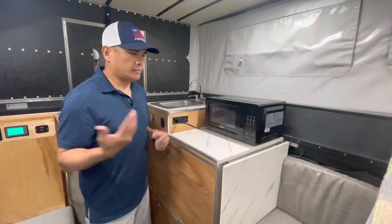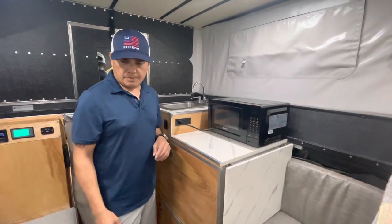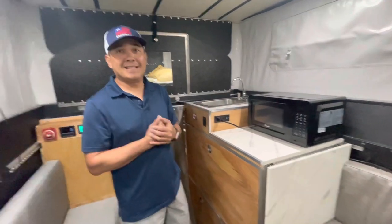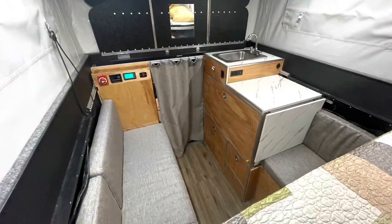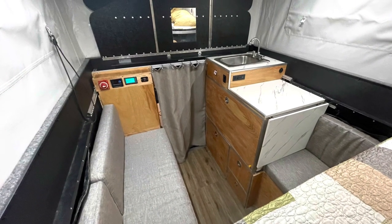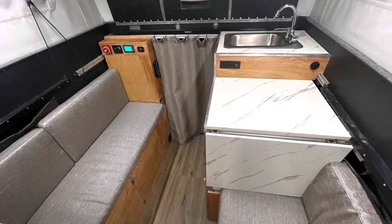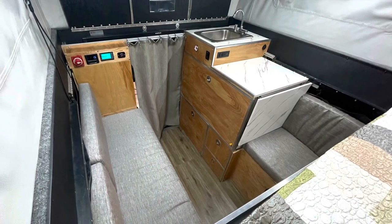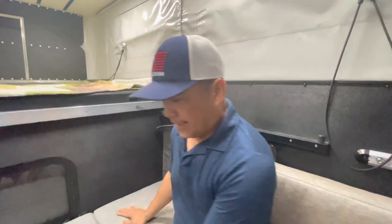And that's how we operate here in this 5-foot bed Tacoma. Thank you. I think that wraps up everything I have here inside this camper. Thank you very much for watching. Bye.